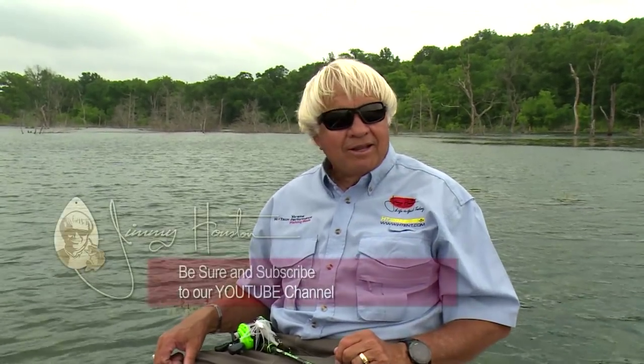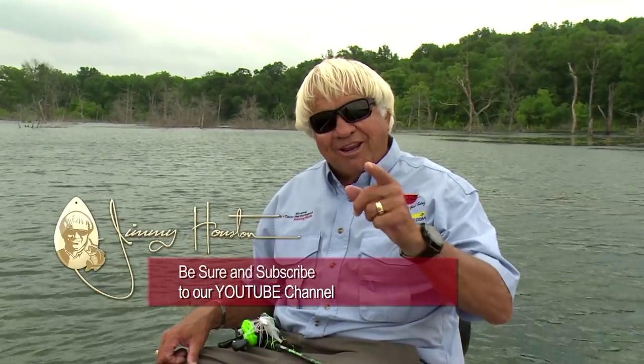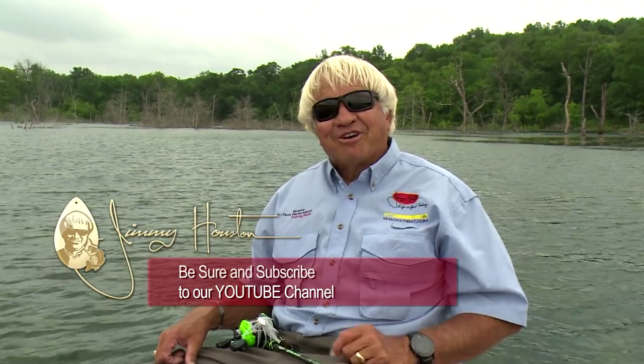Hey guys and gals, I hope you enjoyed that. We're out here working hard, doing videos all the time, and we really, really appreciate you watching more than you can ever know. Be sure to hit that sub button and subscribe to our channel because we need every one of you. Hey, have a lot of fun — let's go fishing.